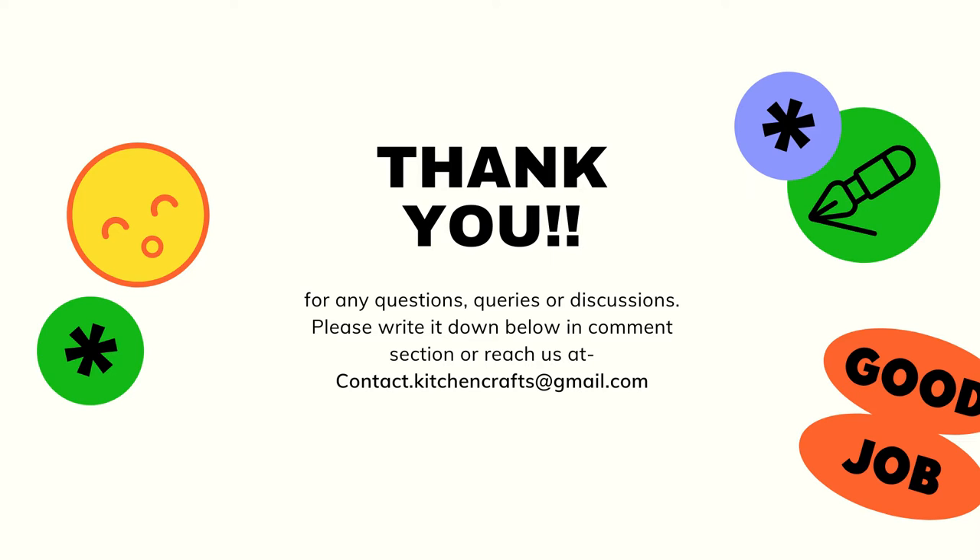You can also contact us at contact.kitchencrafts@gmail.com and I will try to answer your questions as soon as possible. If you liked the video, please give it a thumbs up and subscribe to my channel for more information. In the next video, I will be sitting down and designing a kitchen from scratch — starting with a given kitchen size and showing you what minimum things are required when designing a kitchen. Thank you for watching, guys.